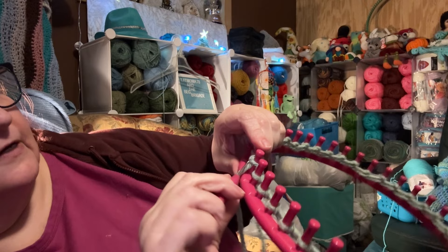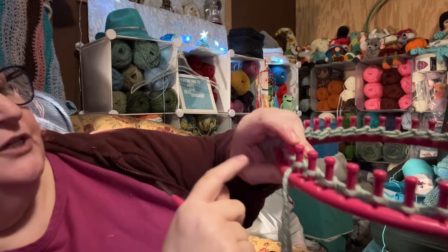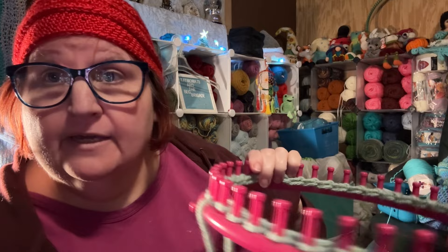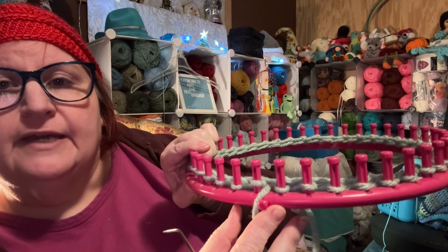New loop, pull it up, old loop off, new loop on, tighten yarn — that's what we're gonna do all the way around. I'll meet you right back here at the beginning anchor peg. So we should have purled every peg all the way around and now we're back where we started, on the left side of the anchor peg. We always want to come back to the left side of the anchor peg — this is the right side, this is the left side. This next row we're just going to do an e-wrap knit stitch, which is what we did when we cast on.